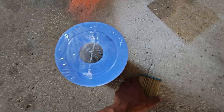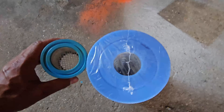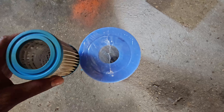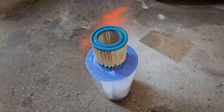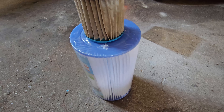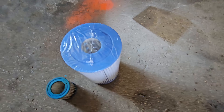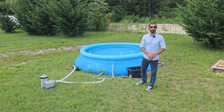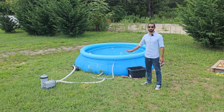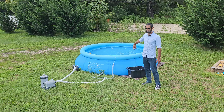So I jumped on Amazon and got a bigger pump. After doing some research for this size pool, a lot of people were getting away with the Intex 2,500-gallon-per-hour pump. At first I thought it was going to be too much, but I went ahead and pulled the trigger on it anyway. I'm glad I did because this pump has kept the water really clean and really clear.